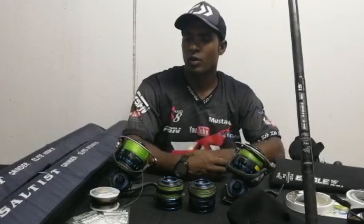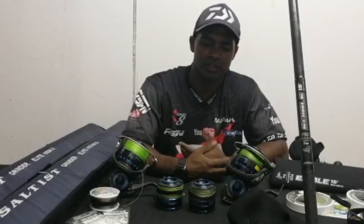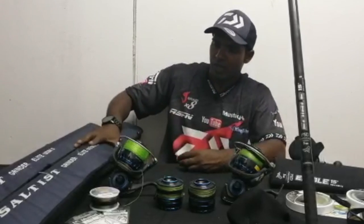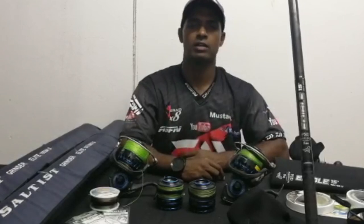What I've decided to do is go through some of the rods and reels I have — why do I have two spools, etc. On my rod side, I've got the Grinder Elite heavy and the medium heavy, both of them 15 foot. We also get them in 14.6 but I just prefer a longer rod.